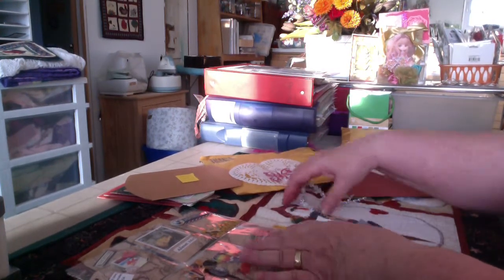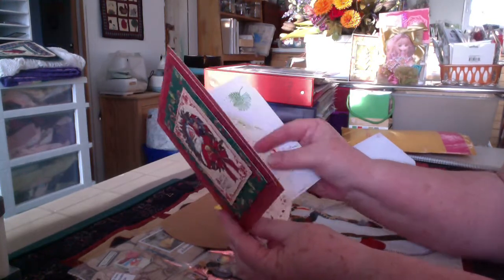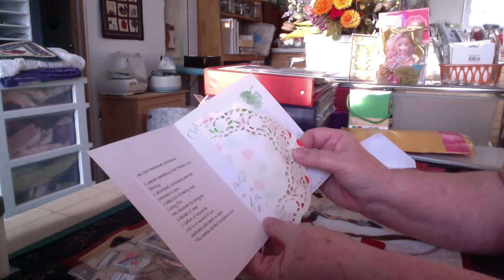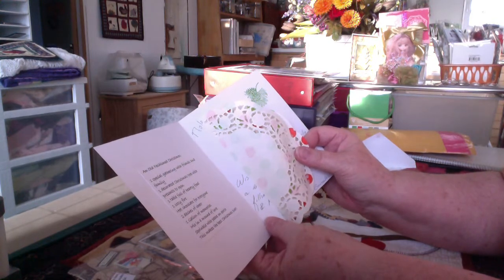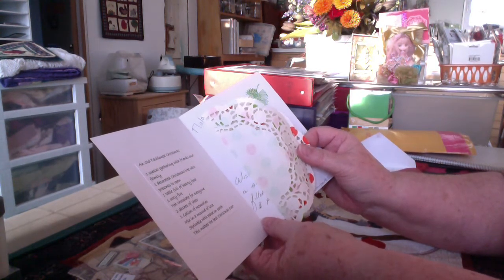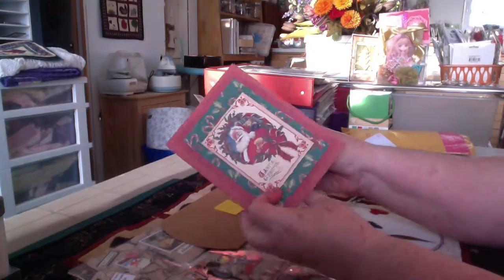So, here we go with the pocket letter. First of all, Donna gave me a lovely card. She made this beautiful Christmas card with an old-fashioned Santa, a joyful Christmas, and then inside she's written an old-fashioned Christmas poem: one special gathering with friends and family, one decorated Christmas tree with presents to open, one table full of hearty food, a cozy fire, hot chocolate for everyone, two dashes of cheer, one gallon of memories, mix in a mound of love, and sprinkle with peace on earth. This makes the best Christmas ever. That's lovely, Donna. And then she sends my family and myself well wishes and sends this beautiful doily inside. Thank you, Donna.